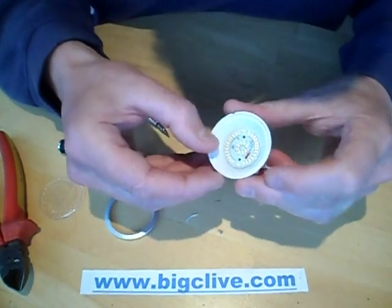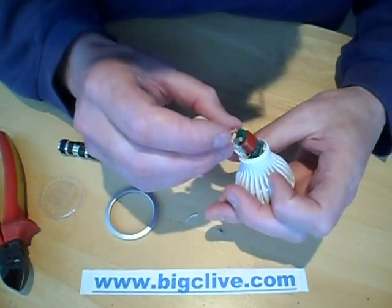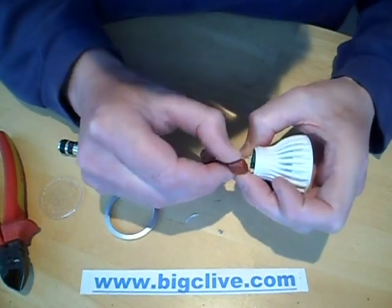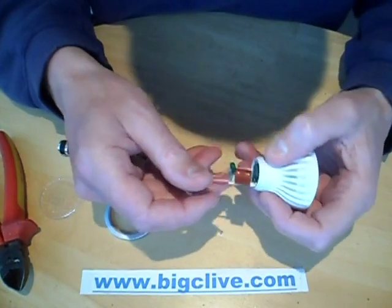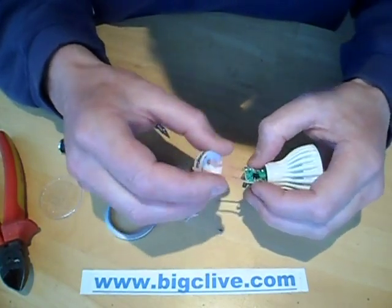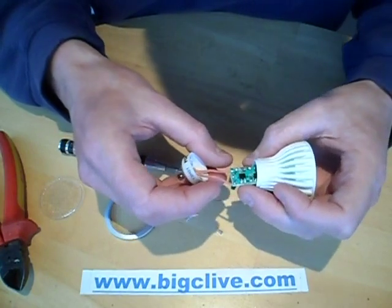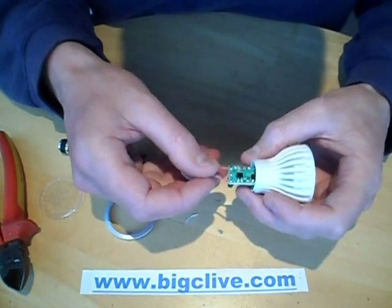I wonder if this is all just physically moulded in during manufacture, or if the rest of it can be pulled out. It says RoHS compliant — that's nice. So, mains in, through this resistor to start off with, then there's what I'm guessing is a metal oxide varistor across it to take any spikes away, through the capacitor, and the other leg probably goes straight to the rectifier.